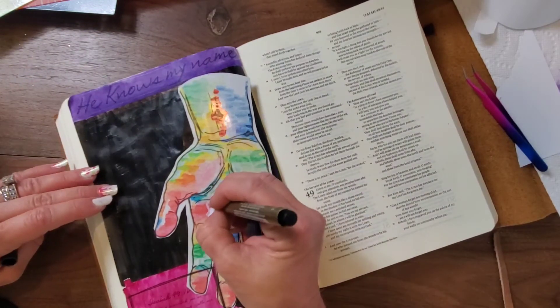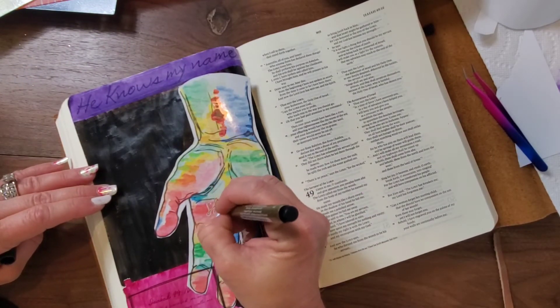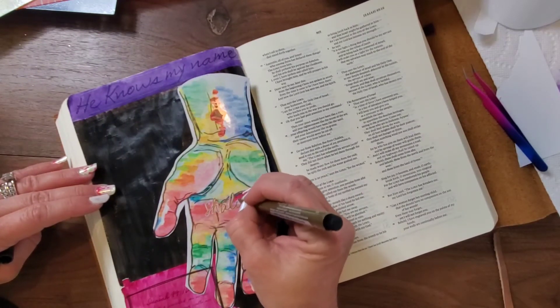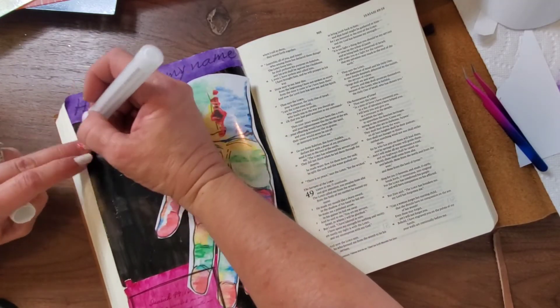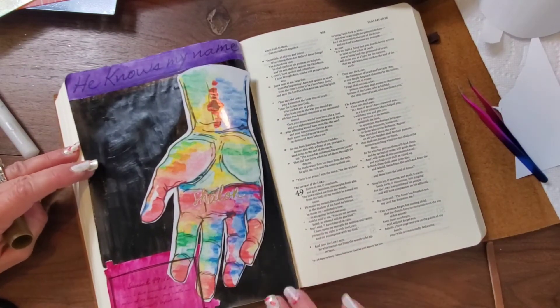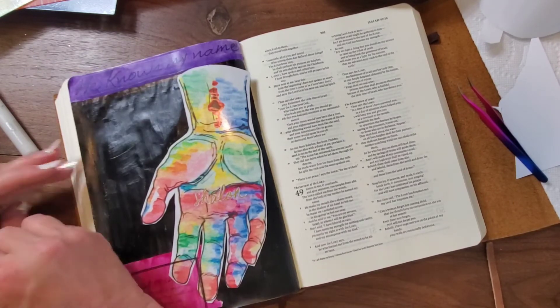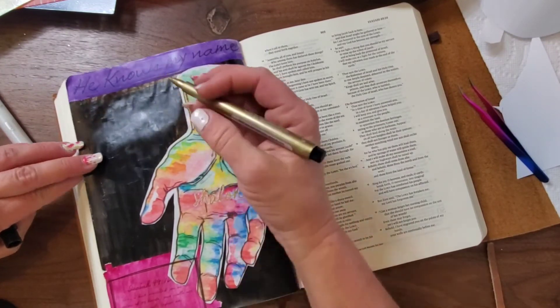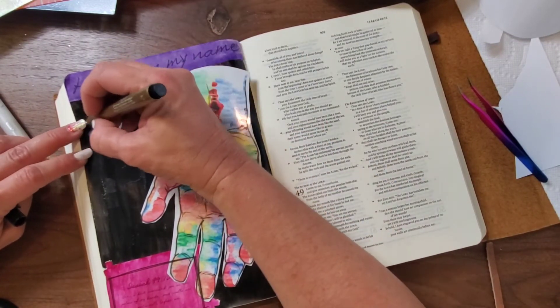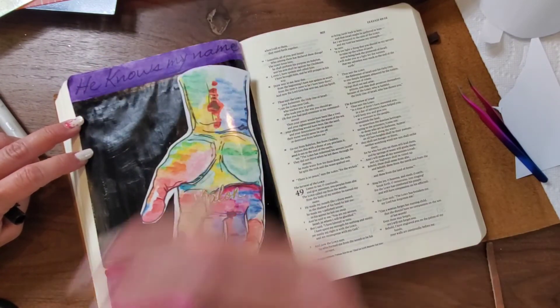Next I'm going to take my gold Faber-Castell pen. I used a white acrylic pen to write my name, and then used my gold Faber-Castell pen to go inside of the white. Now I'm going to use that again and write the verse: 'Behold, I have engraved you on the palms of my hands.'